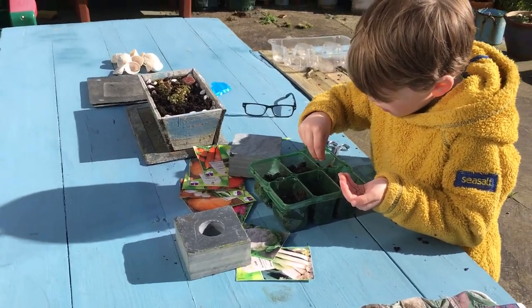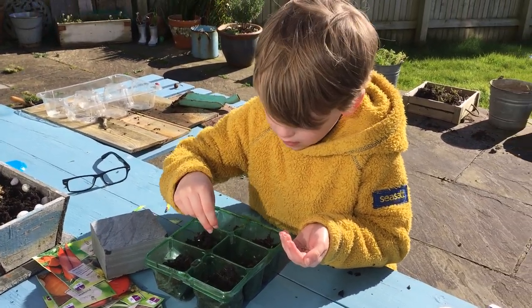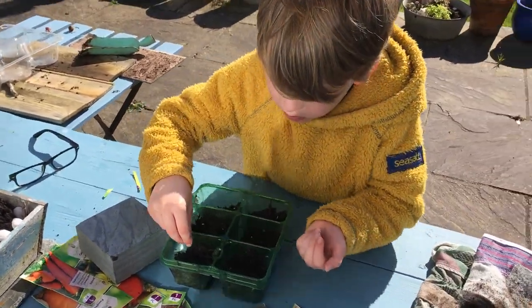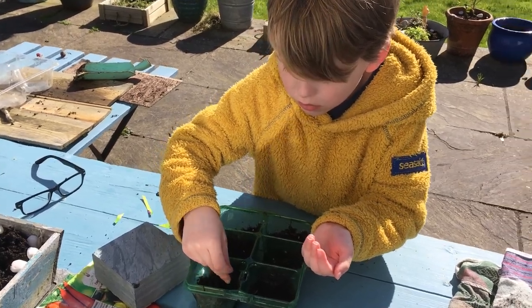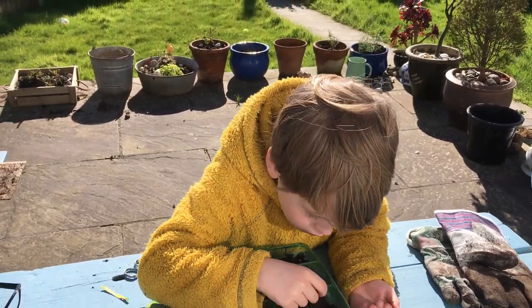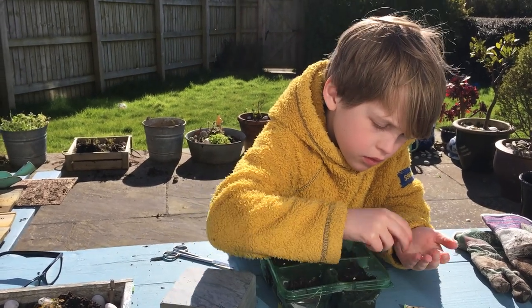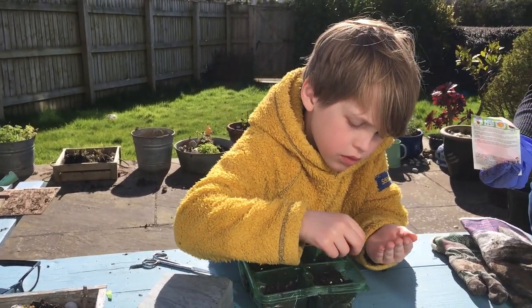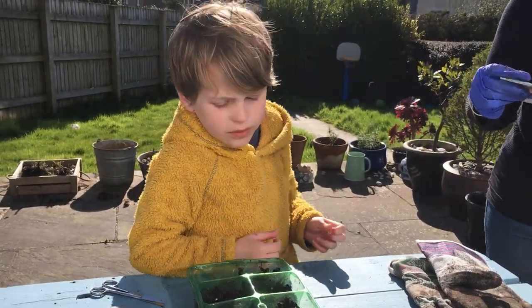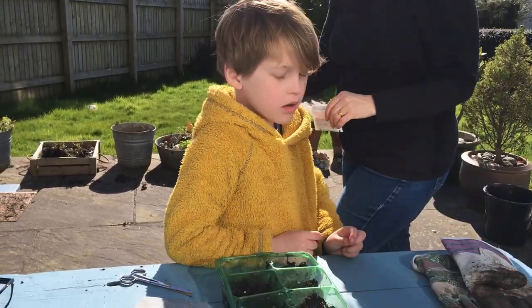Not too many in each one. We're planting tomatoes — fine tomatoes. Okay, what do we do now? We're going to put some earth on top of them.